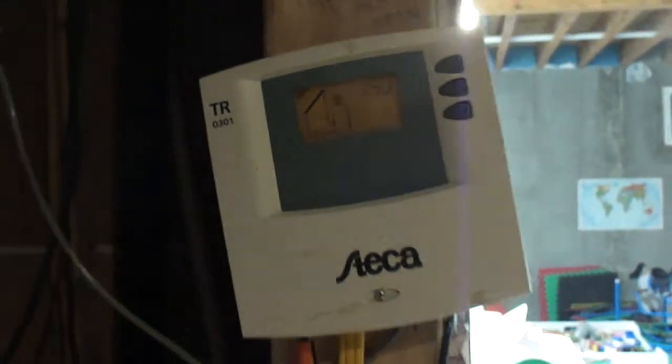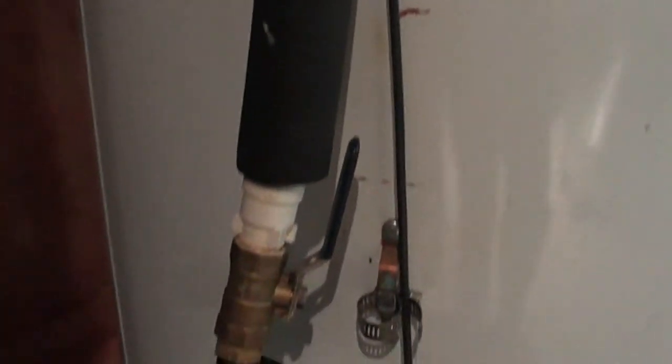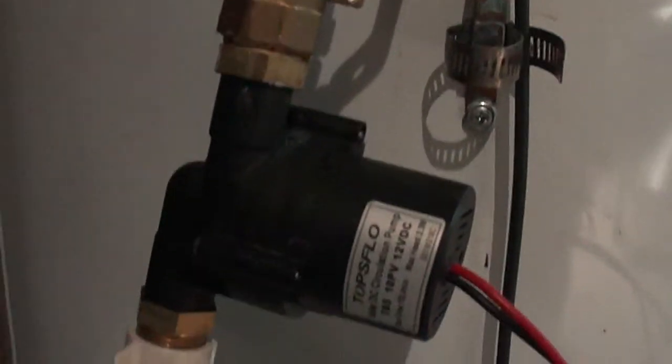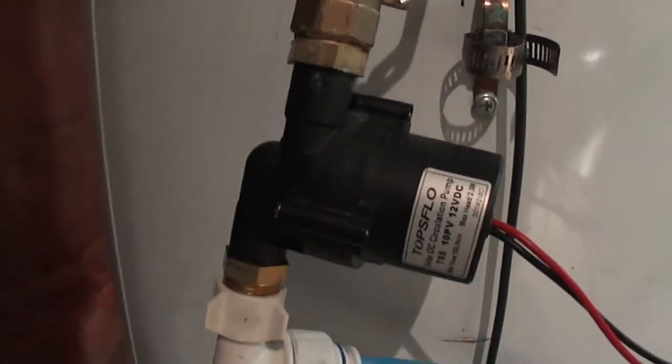Right now the bottom of the tank is 139°F and the collector is at 150°F, so we had a nice sunny day. It's getting to be 2:30 in the afternoon and you can hear it's still running. We've got a 9-watt pump from Topsflow — you can probably hear it.